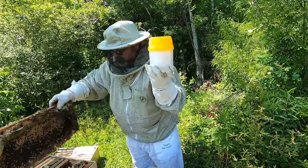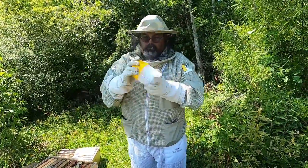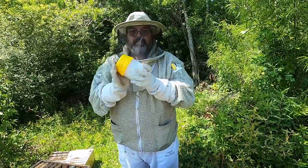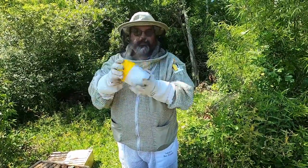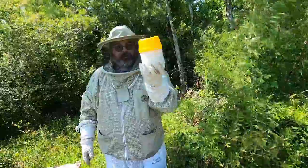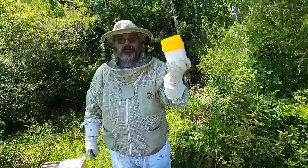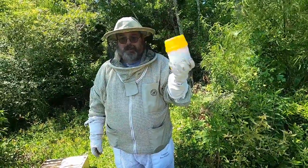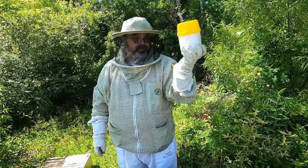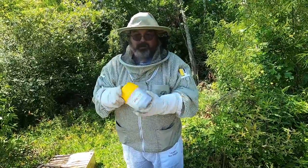Shake them for a good minute to get the Varroa mites off of the bees. I'm just shaking — get this back in. We are doing this just to give them enough time for Varroa mites to die along with the bees and to fall off. This is roughly 300 bees, give or take, and that will give us our count of mites per 100 bees. About 20 more seconds to go.